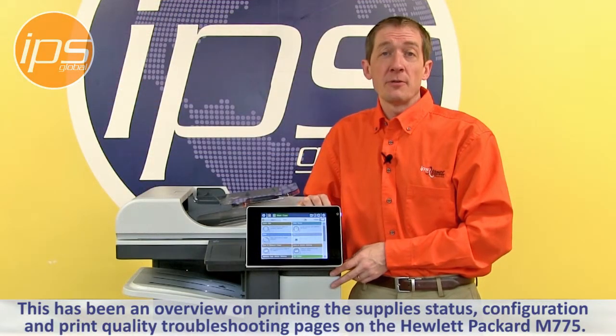This has been an overview on printing the supply status page, configuration page, and print quality troubleshooting page on the Hewlett Packard M775.